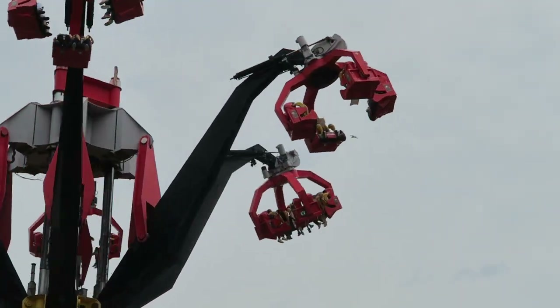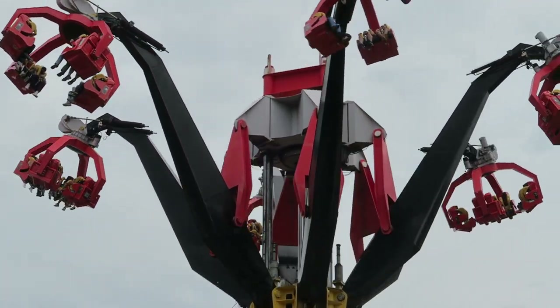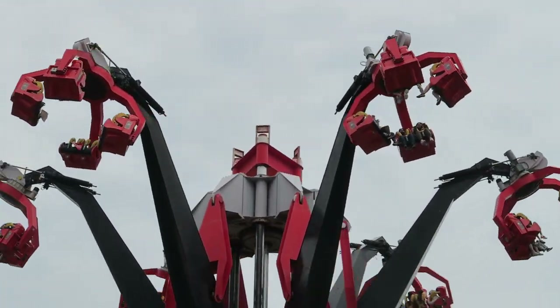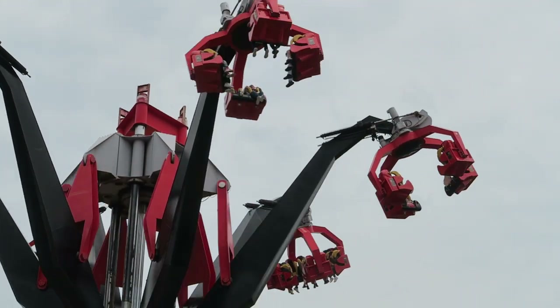Because of this ride's high capacity, it usually has a manageable wait. I've never had to wait more than one cycle for this attraction. Each of the 6 arms seats 8 riders, so the ride can accommodate up to 48 riders per cycle. The ride takes a bit longer than some flats to load due to the setup, but the crew works as fast as they can.